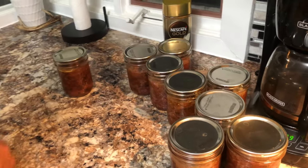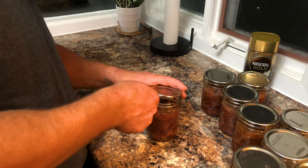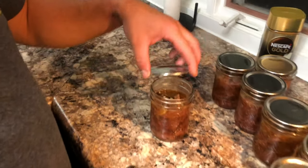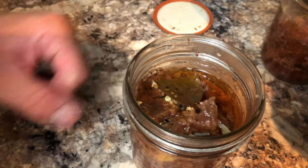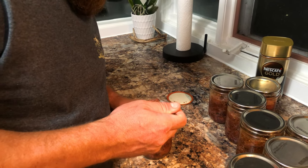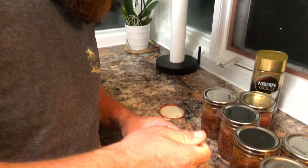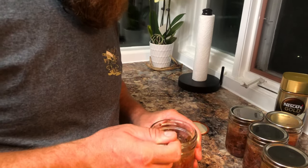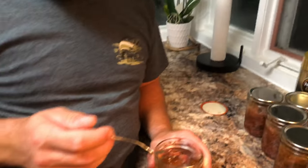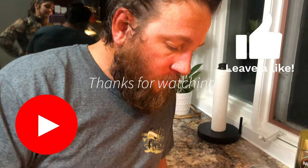It's 24 hours later and we're going to try it out. That's the sound you want to hear — the seal breaking. The meat is tender, yeah, it's falling apart. Good stuff. Well, there you have it — try it. It's good. Done and done.